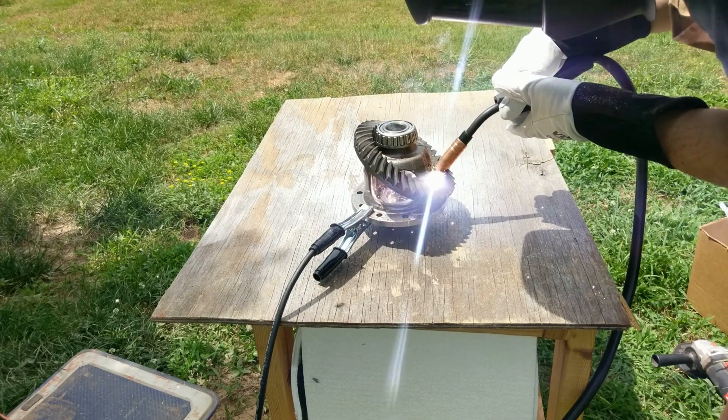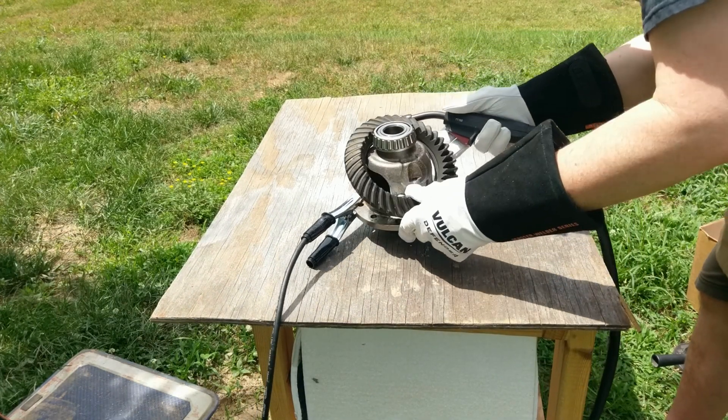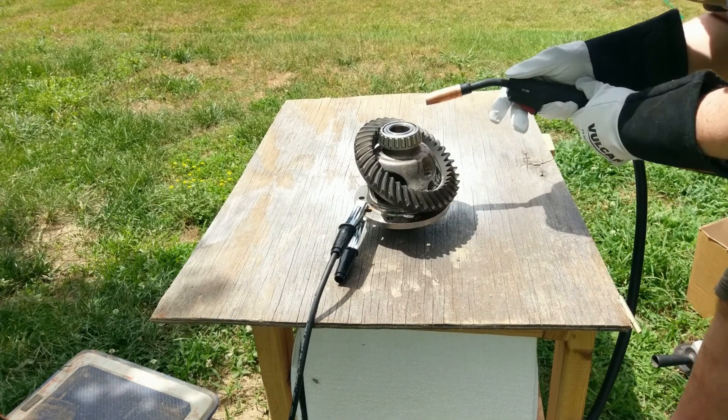There's a lot of slag that I didn't grind away just because I wanted it to look like this little robot possibly put itself together in a post-apocalyptic world.